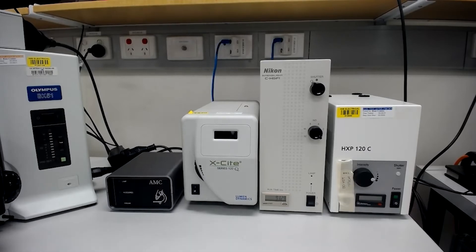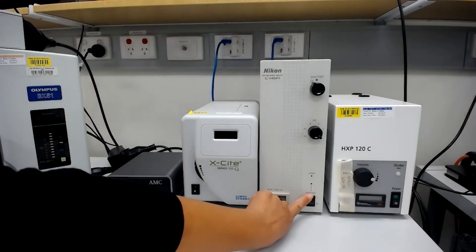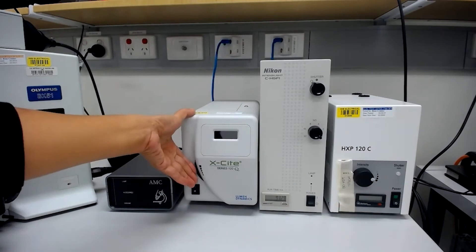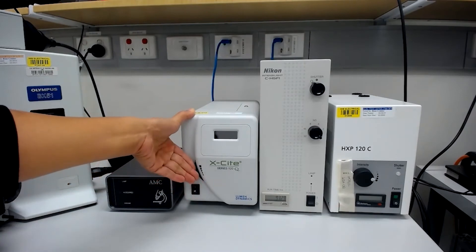If the lamp doesn't turn on when you turn on the lamp via the icon on the desktop, check the power switch is turned on. The intensity of the Excite can be controlled with the dial at the front.